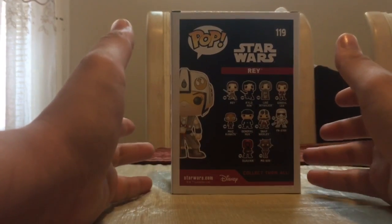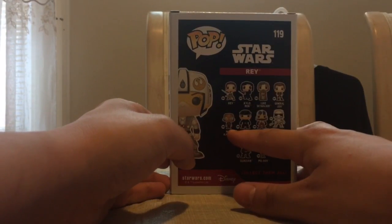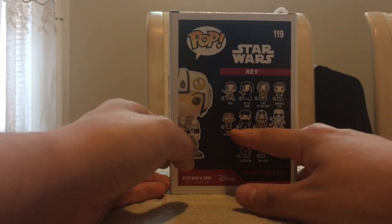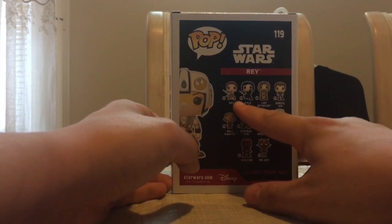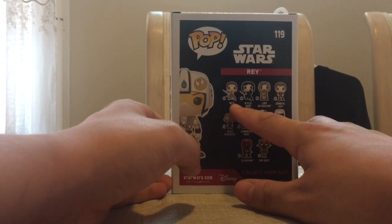There are some others in this line that are not included on the back of the box. We do have a Mas Kanata with her goggles up, which is, I believe, a Target exclusive. You do have a Rey handing out a lightsaber, the Jedi Temple Rey, which I believe is a Walgreens exclusive.